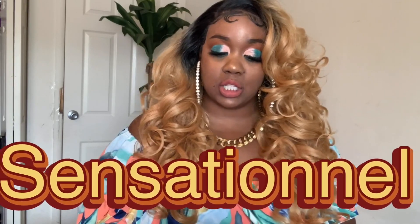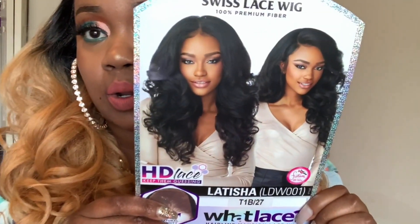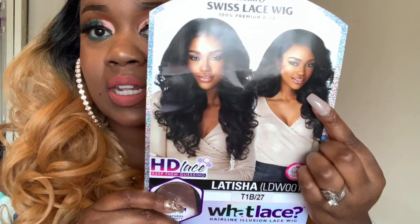This comes from Cloud9. This is a Swiss lace unit, 100% premium fiber, so it does have really nice fibers that mimic human hair. This is Letitia LDW001 and I have it in color T1B27. This is the unit on the model. I also have it in another color, as well as a burgundy and a few other colors, so stay tuned for those reviews.